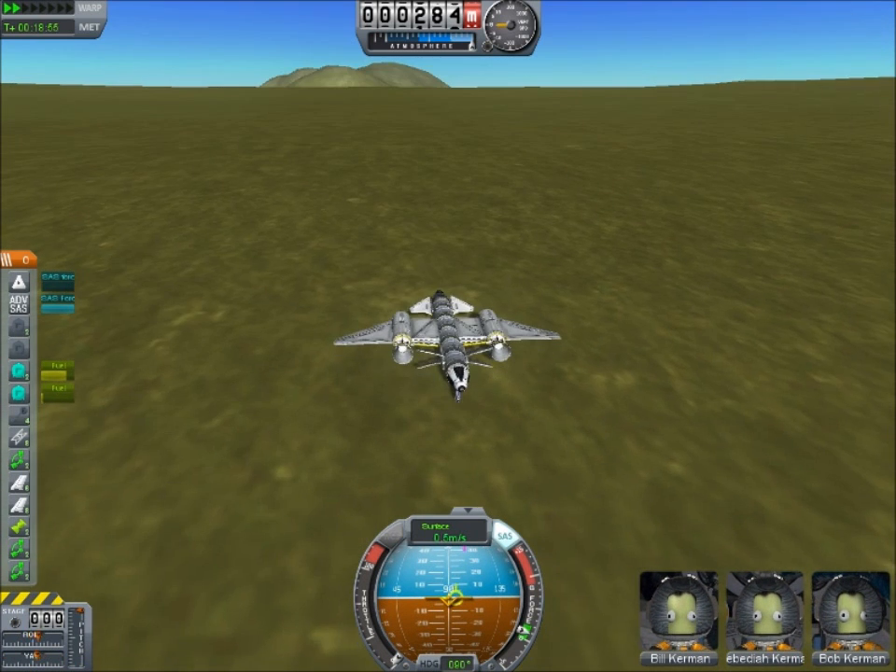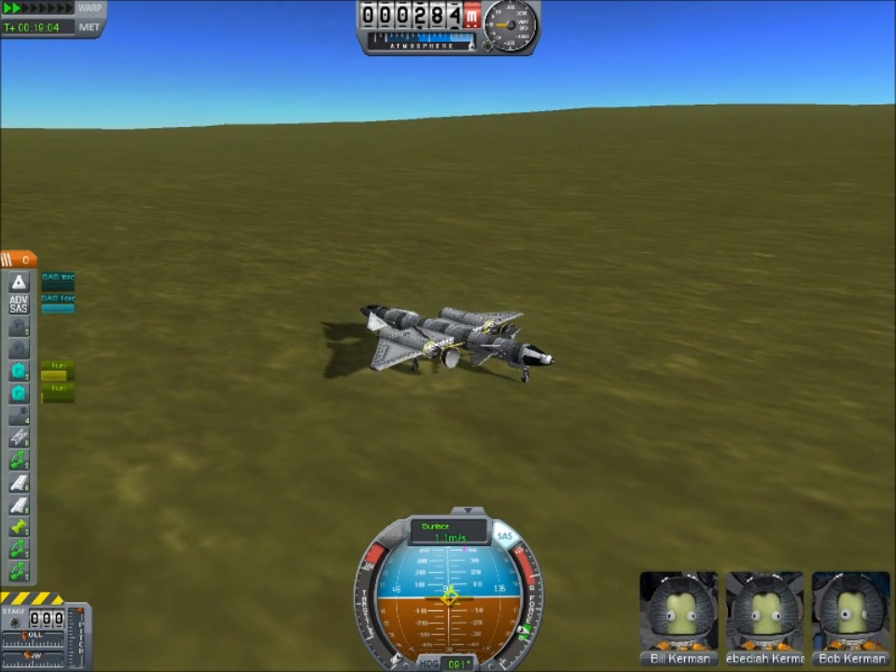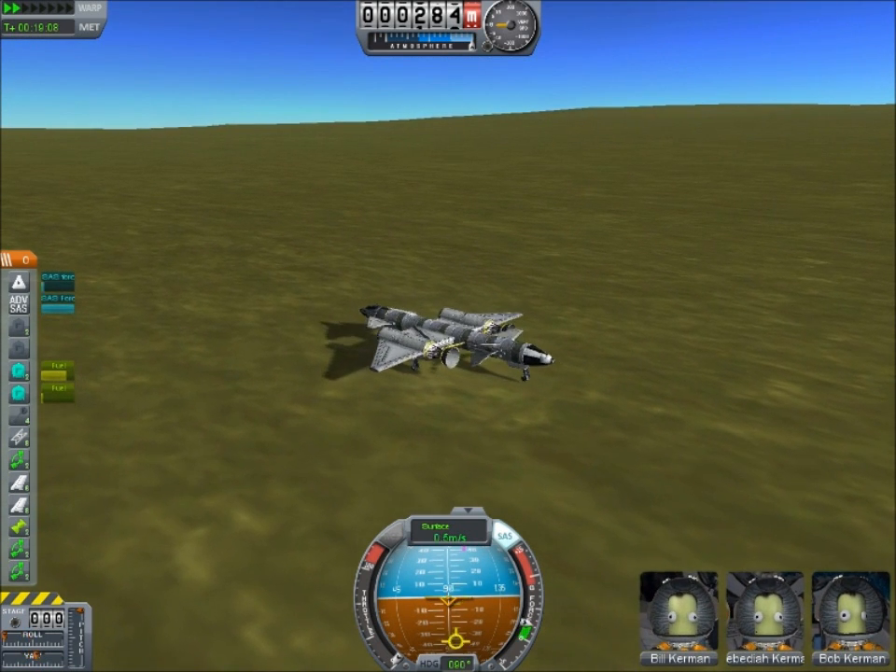So guys, I hope you enjoyed this episode of Just the Tip. This time we focused on space planes. If you guys enjoyed it, leave a rating, comment, subscribe, favorite — do what you feel the video deserves, and I hope you guys have a nice day. Peace.